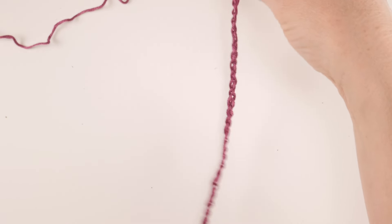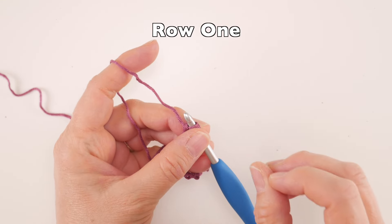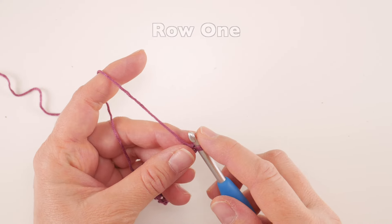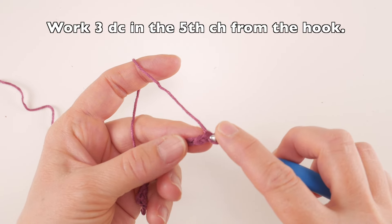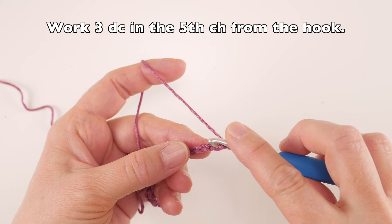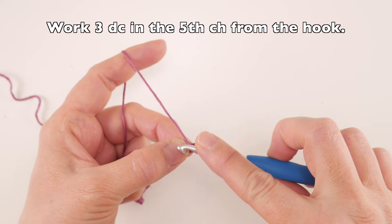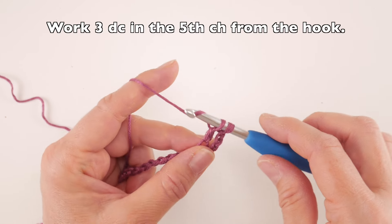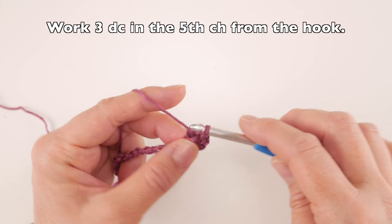Now let's move on to Row 1. We're going to learn Row 1 and Row 2 — Row 2 is the row you repeat for the rest of the piece. For Row 1, work three double crochets in the fifth chain from the hook. To make a double crochet: wrap yarn around hook, insert into the chain, bring up a loop, wrap yarn, pull through first two loops, wrap yarn, pull through last two loops. Work a second and third double crochet in that same chain.